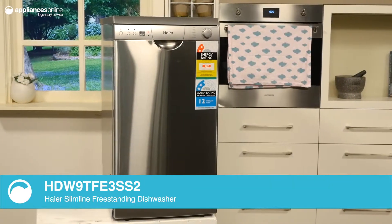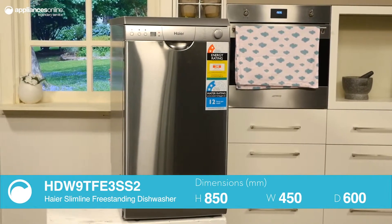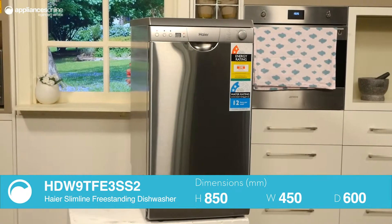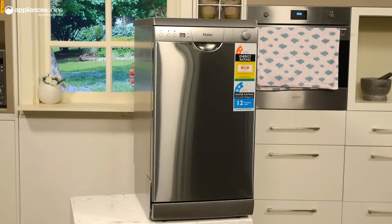This unit measures just 45cm in width, optimal for kitchens without an abundance of free space. Now despite the small size, this model can hold and wash nine place settings worth of dishes.